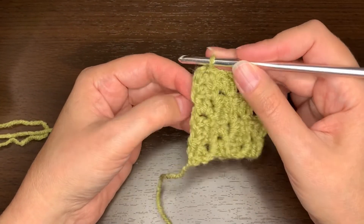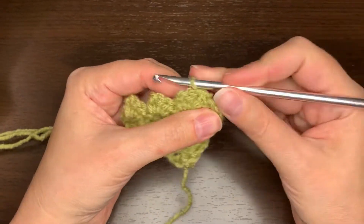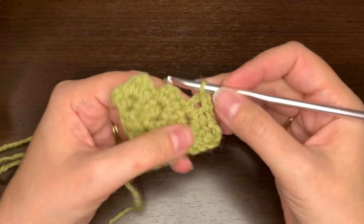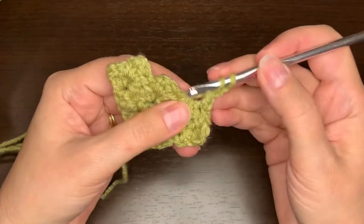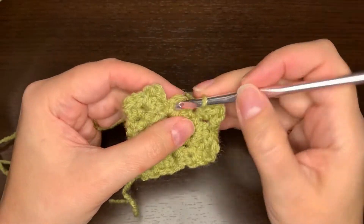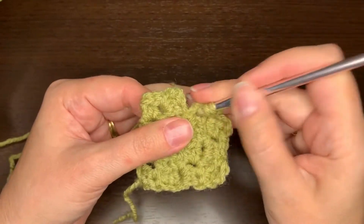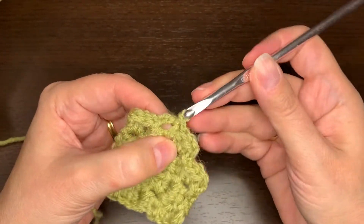Now we're going to turn and slip stitch in the square we just made — slip stitch in the two half double crochets and also in the chain two on the side. Kind of rotate it as you do that. Now you're going to walk up the stairs this way: chain two and two half doubles in that same space, slip stitch in the next square, chain two and two half doubles. Again, this is where I want to stop with a slip stitch in the top of this next square so I don't go any further.